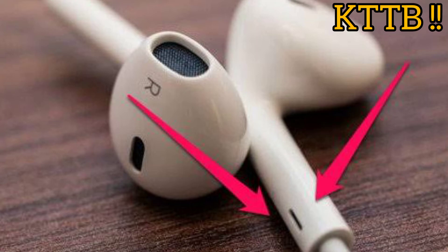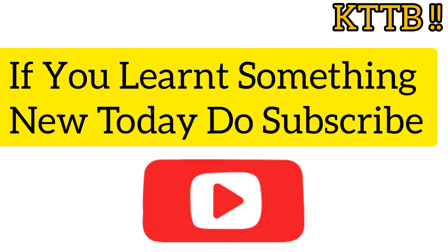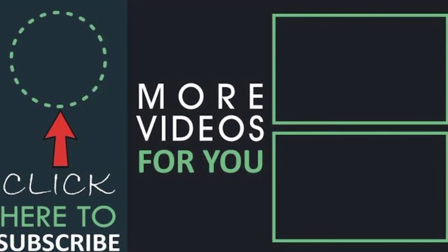Small holes on your headphones let the air circulate, which gives better sound quality. If you learned something new today, subscribe to my channel. Keep exploring and know things better.